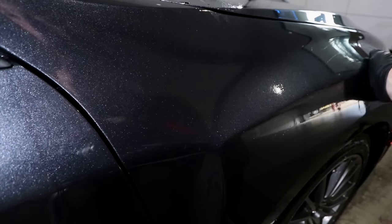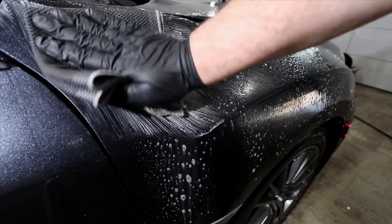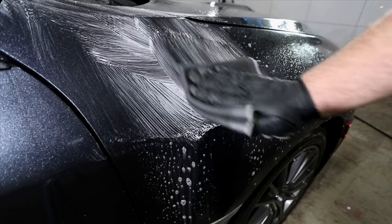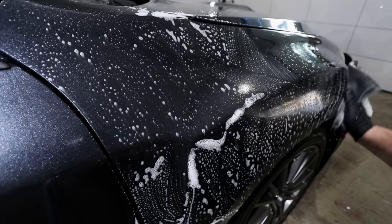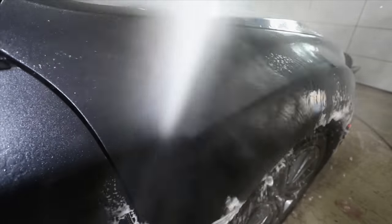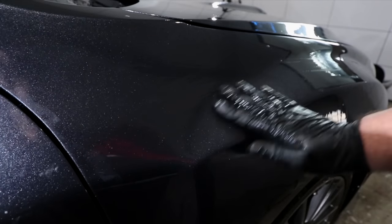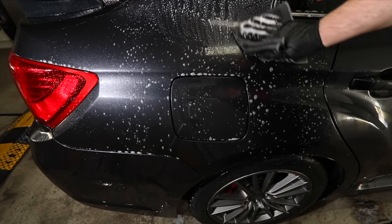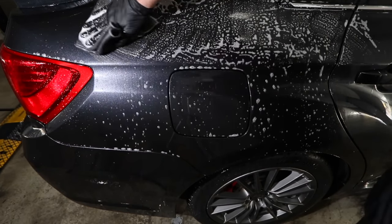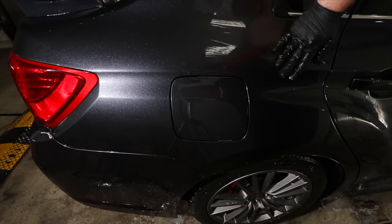I wanted to wait until I'd used this new clay cloth on a few dozen cars before making this review to really test it thoroughly. But the first time I tried it I was just blown away at how well it seemed to work — removing fallout so quickly and with so little effort. It also seemed to lather and foam up the clay lubricant more and glide along the paint with less friction. I immediately noticed it was different to other synthetic clay I'd been using, and definitely in a good way. After doing side-by-side tests with my other clay towels, bars, and mitts, I consistently saw it create less clay marring in the finish than just about any other automotive clay I own, traditional or synthetic.